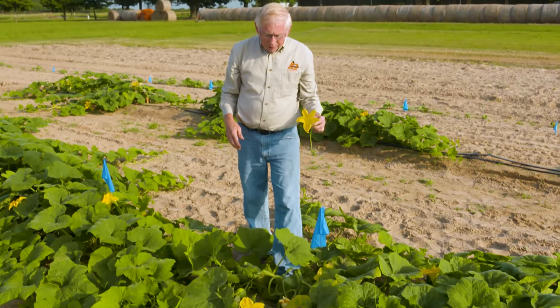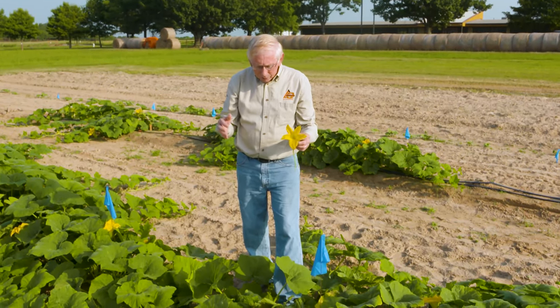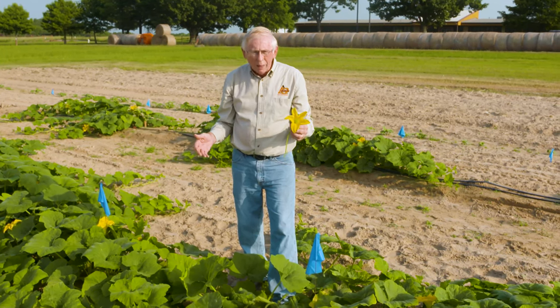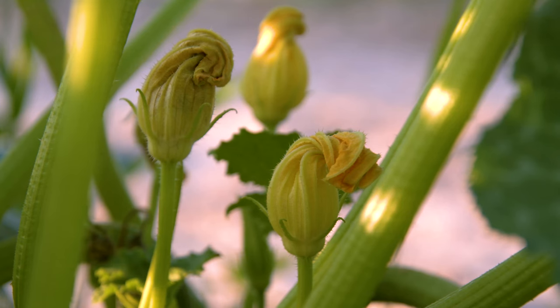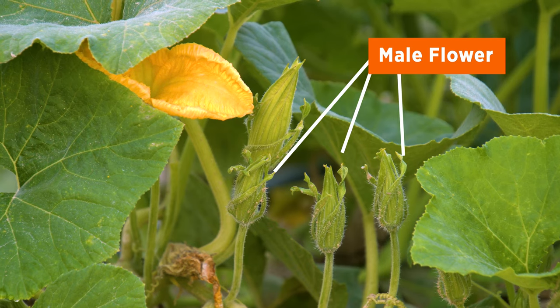Many times people don't, when you say the male and female flowers, they're a little confused. But in all of these, whether it's watermelon or squash or pumpkin, it's pretty easy to distinguish the different flowers. The male flowers are typically on a long, narrow stalk — not always this long, but on a narrow stalk like this.